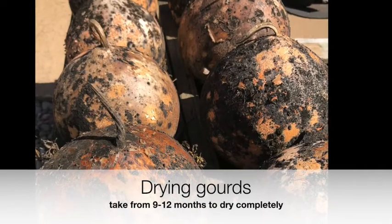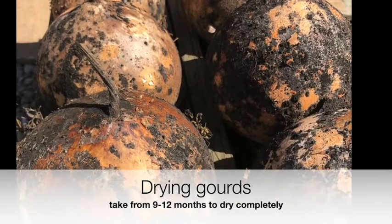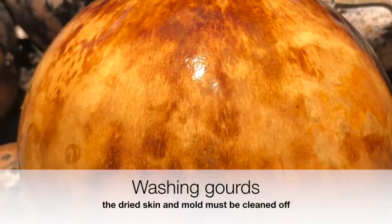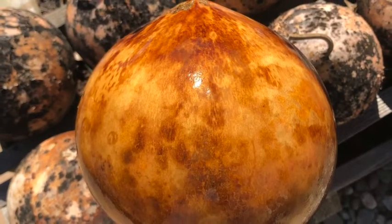Nothing special is needed to dry a gourd. Just let it sit 9 to 12 months and let nature take its course. See all the mold and dried skin? Just wash it off and you will see the beautiful shell underneath. All that hard work paid off.